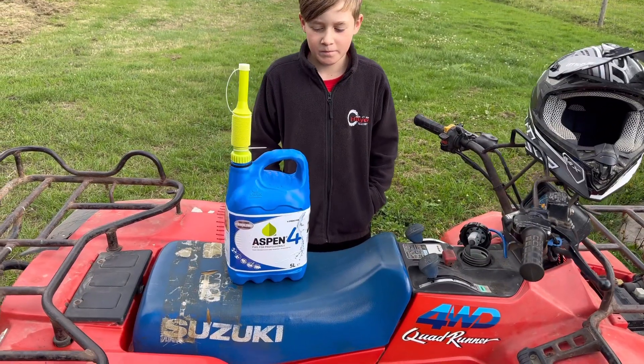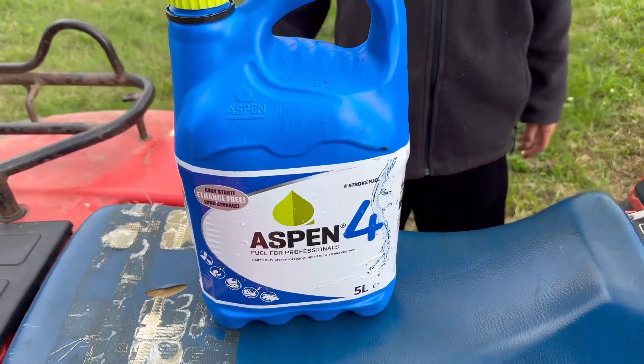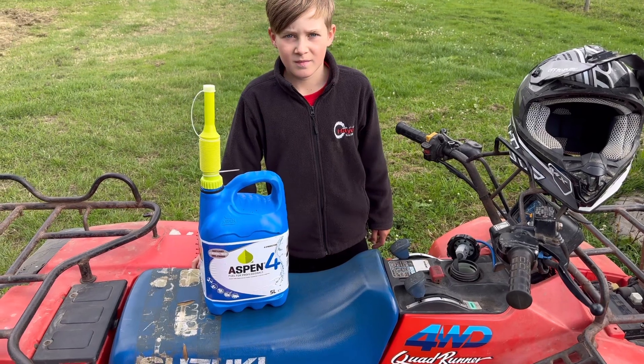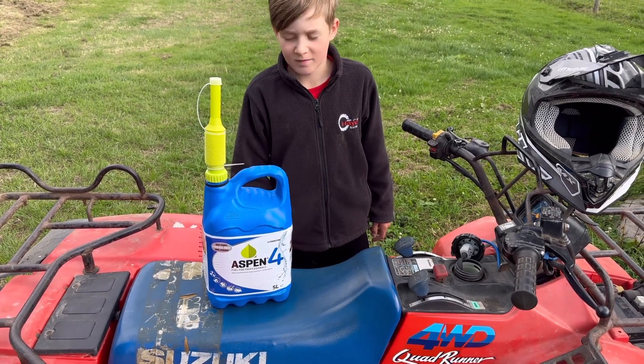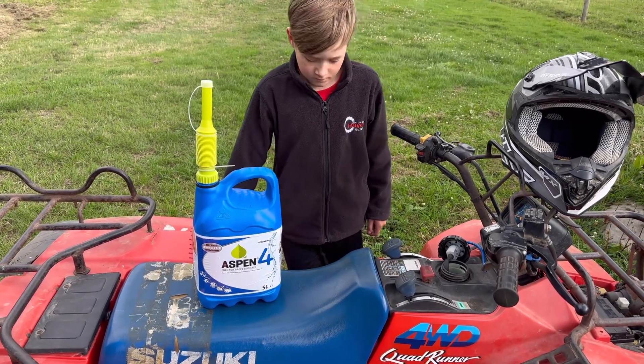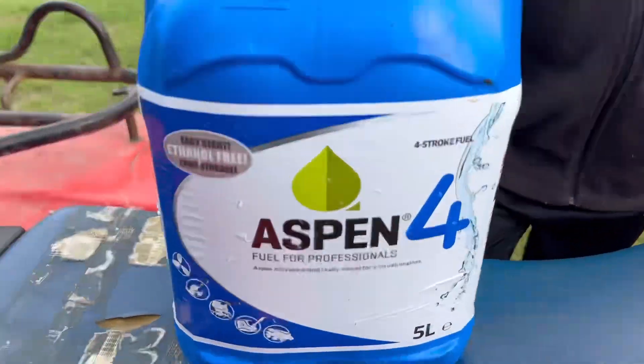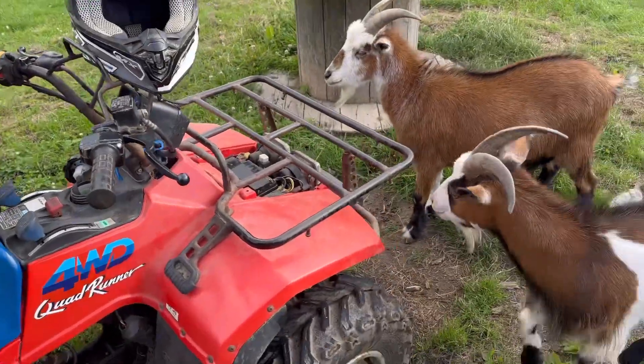So we've run out of fuel, and there's only one option. Because this bike isn't going to get used that much, the sensible thing is to use Aspen, so that we know the fuel is always going to be fresh. If you've got machines which don't get used that often, or you just want to run the best in them, then choose Aspen. Barney, stop eating the quad bike.